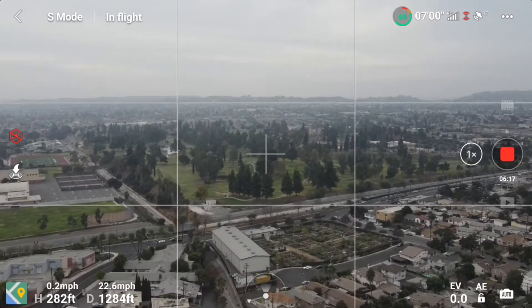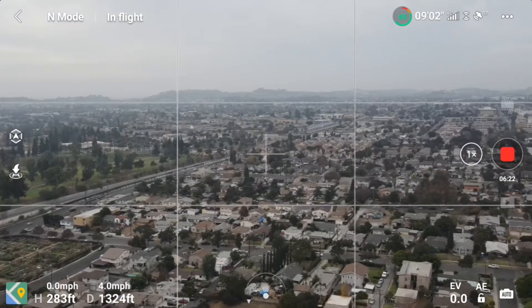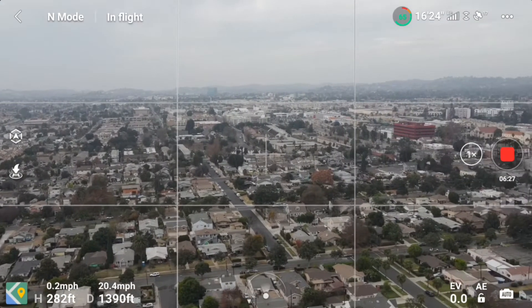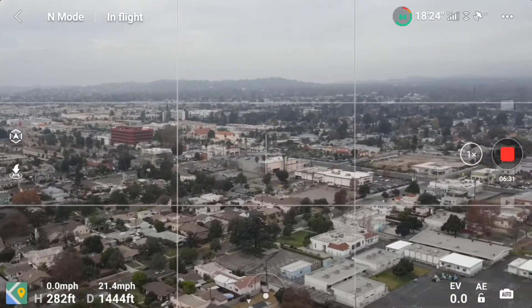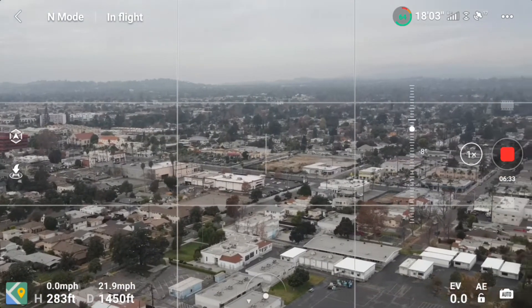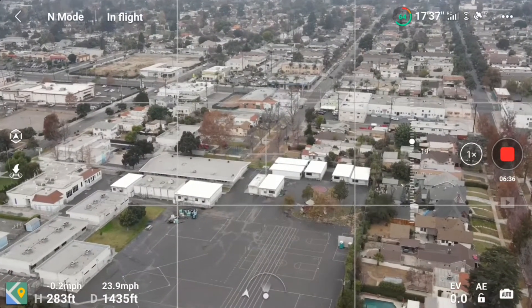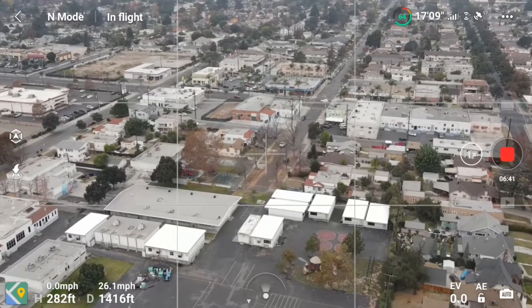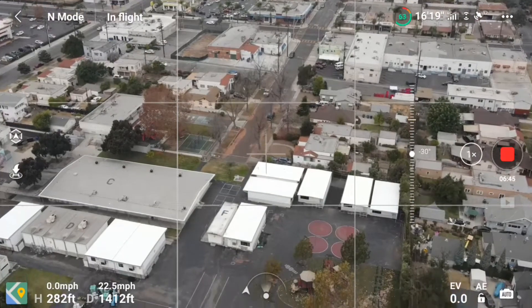Go ahead and press into normal mode. So what else can we test out? The flight time — should be probably similar, nothing too different than the original. There's a little school right here guys.